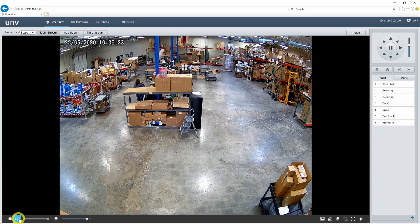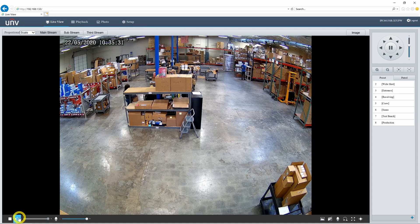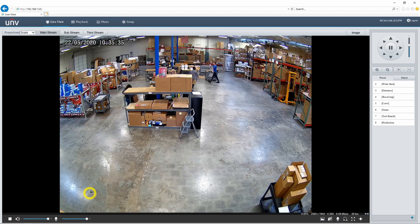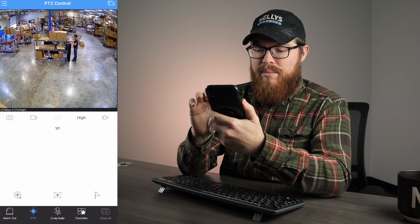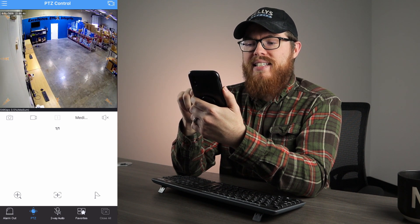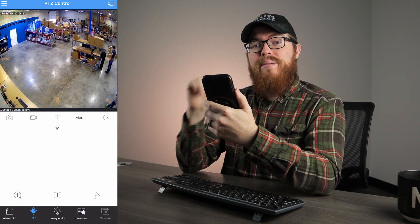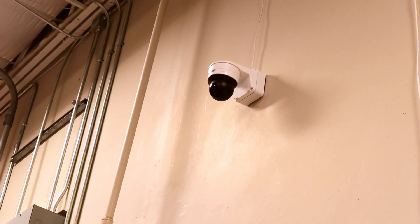Finally, let's check out the two-way audio. Back on the live view, clicking the speaker button at the bottom of the screen enables the microphone on the camera so you can hear what's happening in the warehouse. I'll pull out my cell phone and activate two-way audio from the EasyView application, which also lets you control the PTZ. There's a little lag on the cell phone, but that's to be expected. You can view and control this camera from anywhere in the world once you enable EasyCloud and scan the QR code. I then tested two-way audio with Tanner in the warehouse, who confirmed it sounded good.